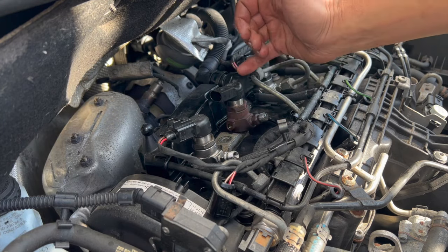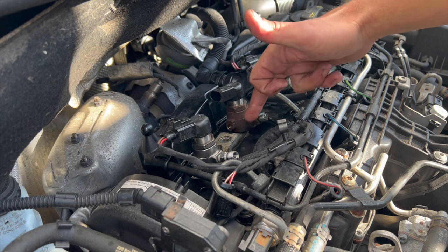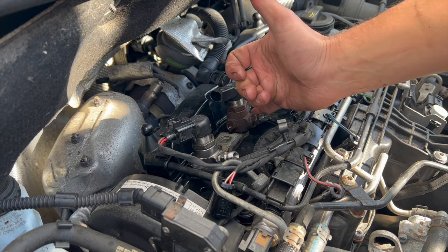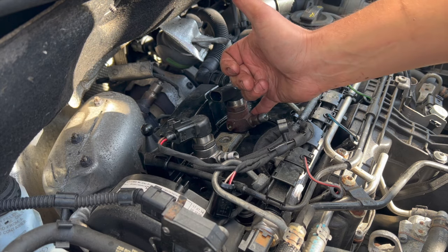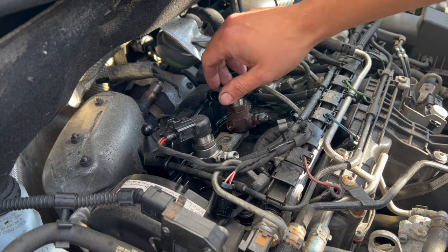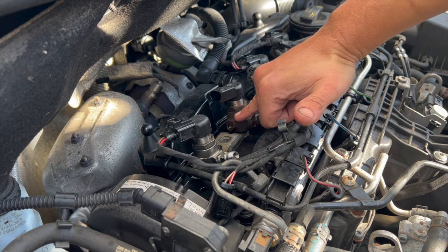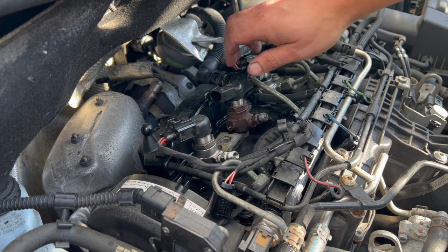Now that the bolt's out, the injectors can be quite tight — they can get quite seized in the head. I'm hoping this one won't be too bad. It should have been out at some point, so I can see it's moving a little bit. But this one is quite tight. I'm just going to get a bar in there and work it lightly — you've got to be really careful not to damage the rocker cover and not to damage the threads on the union. You also don't want to be using the spanner on the nut section, otherwise you could crack it off.